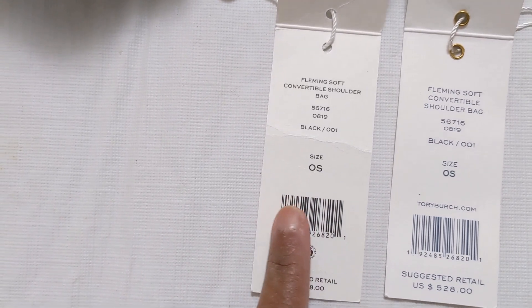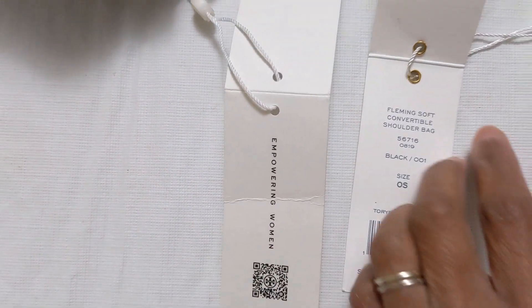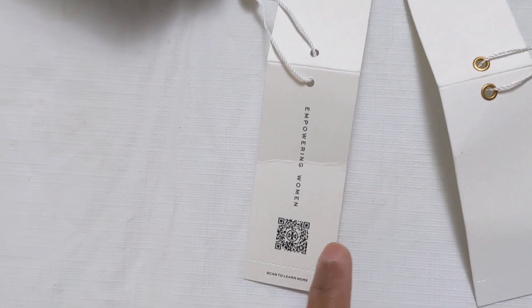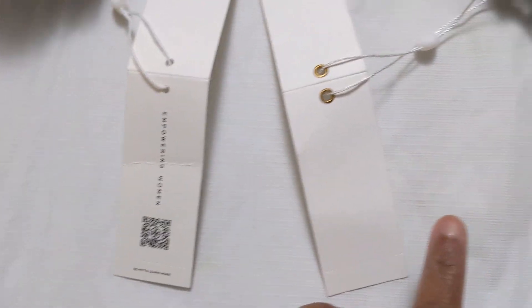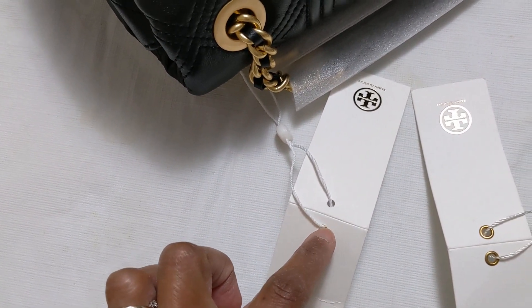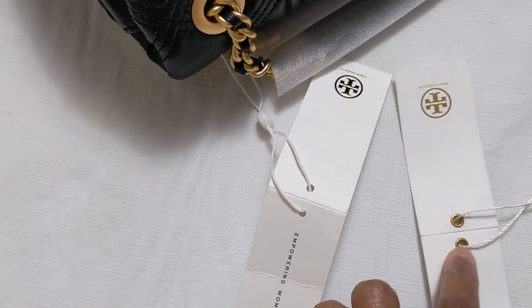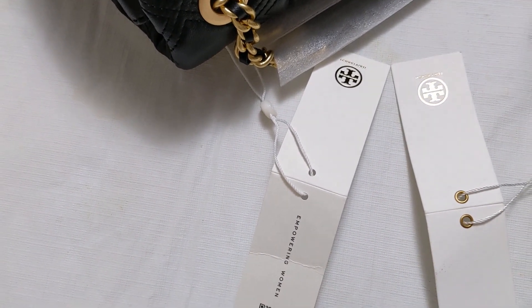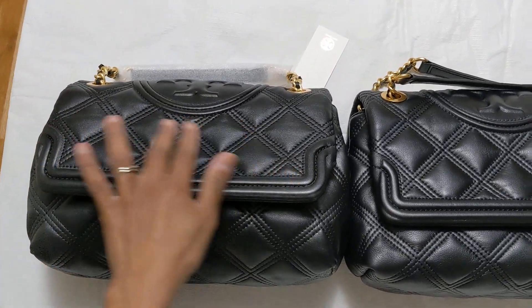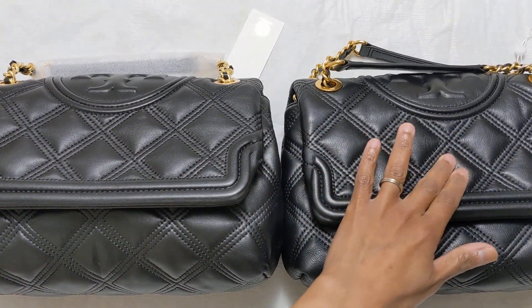The barcode ink is darker on the authentic and more lighter on the fake. On the back side, the authentic one has a barcode but the fake one has no barcode. The original doesn't have hardware, but the fake one does have hardware. The leather feels the same — hard to tell.